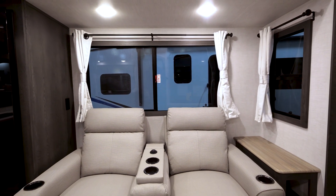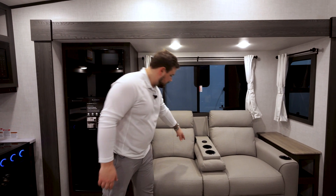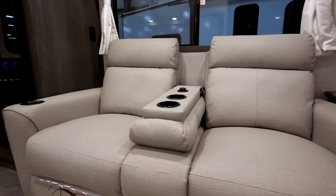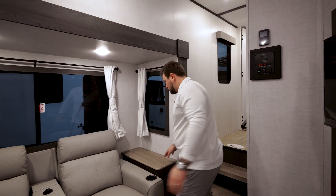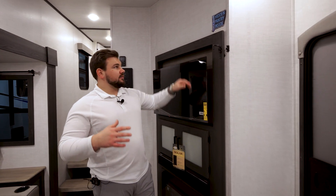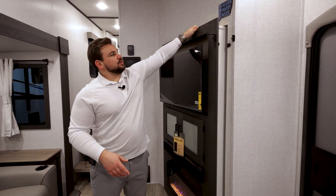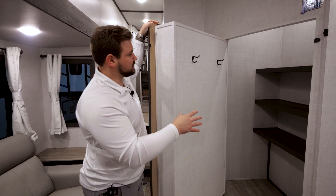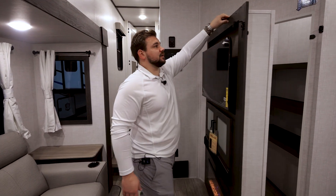Heading into the living room area, we do include theater seating with charging and a flip-down cup holder. If you need to fit three on this, you could. You'll have storage on the side to set drinks, as well as a countertop. One of the big features is our hidden storage behind the entertainment center, which provides a ton of space. Also included in there are coat hooks.